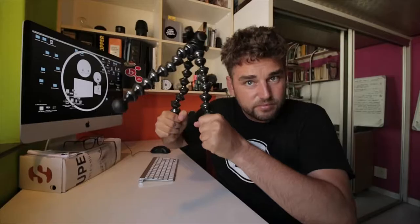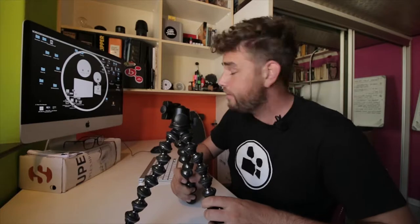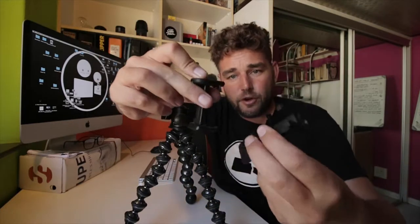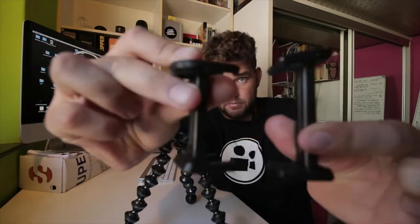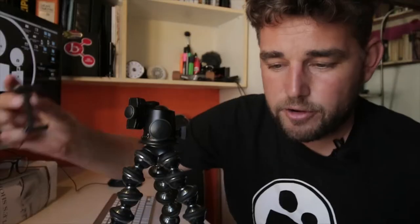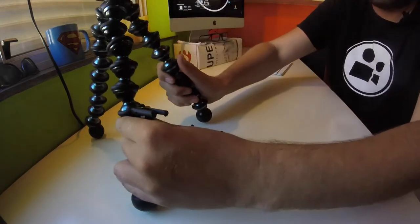We'll start with stability. The Joby little gorilla pod — with that for your phone, you're going to need a little phone clamp like these. Remember, for different phones you need different sized clamps. For my phone we have a small clamp and a gorilla pod — that's all you're going to need for that.